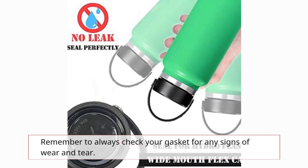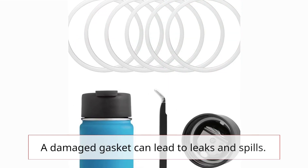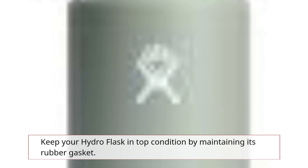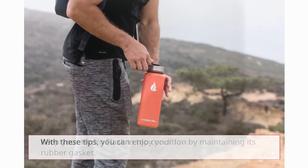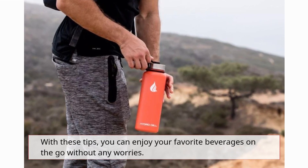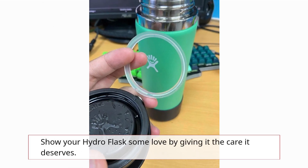Remember to always check your gasket for any signs of wear and tear. A damaged gasket can lead to leaks and spills. Keep your Hydro Flask in top condition by maintaining its rubber gasket. With these tips, you can enjoy your favorite beverages on the go without any worries. Show your Hydro Flask some love by giving it the care it deserves.